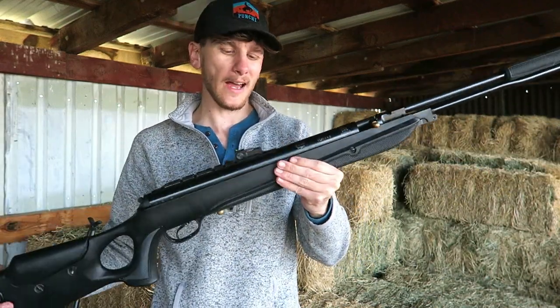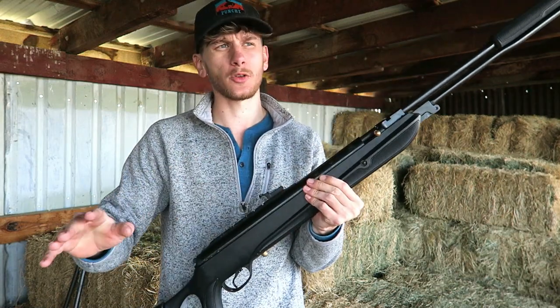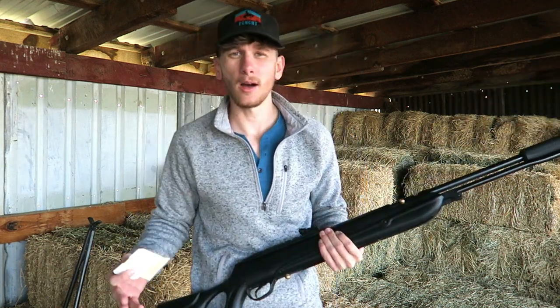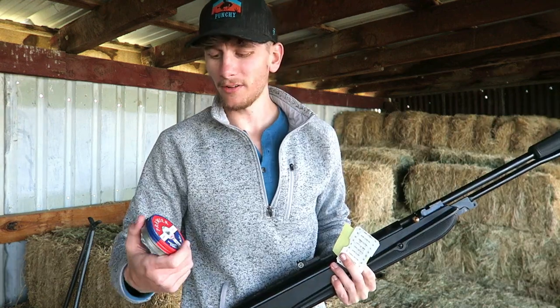As you can see, I don't have an optic on it. I've had an optic on this gun before and it works great, but I really like the iron sights. For the type of hunting I'm about to do it's gonna be under 25 yards. I'm not an air gun review channel, but I love air guns out here on the ranch, and everybody in the comments always wants to know what FPS you're getting.